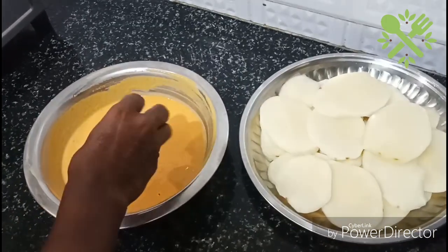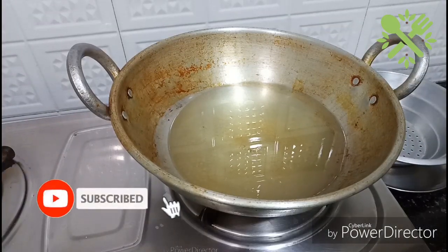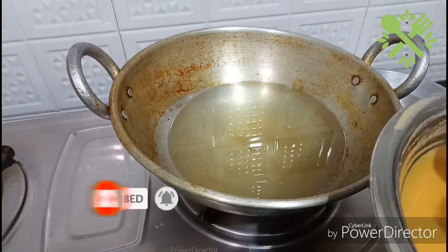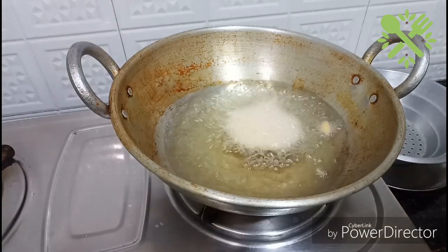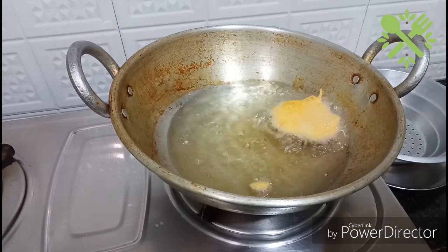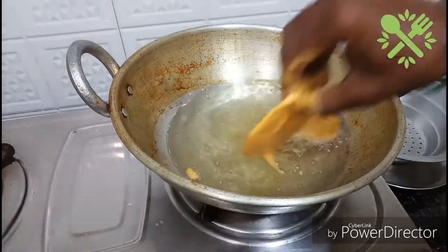Let's put it in the pot. The stove is on medium flame.